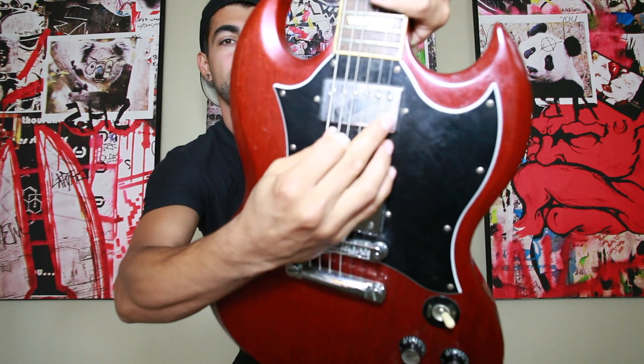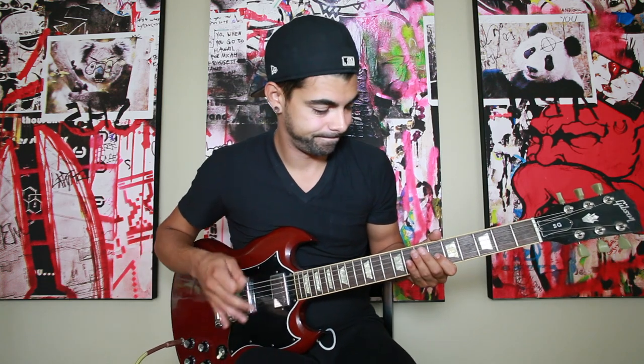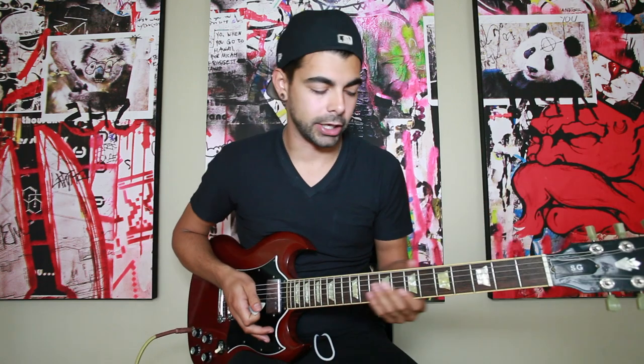To start off with that, you're going to use these three strings and just bar them with whatever finger you feel comfortable using. You're going to start out on the 10th fret, go to the 7th fret, go to the 2nd fret, go to the 5th fret, and then you're going to go to open. Open just means you don't have your hand on the guitar. With the rhythm involved, it goes sliding up from the 5th fret to start it.